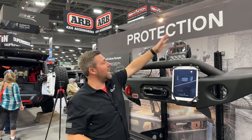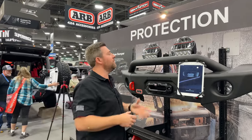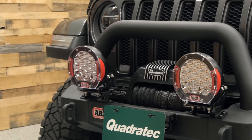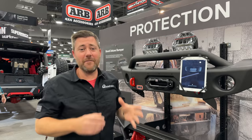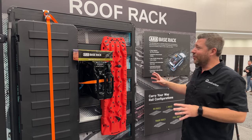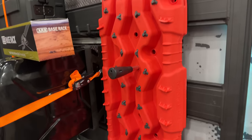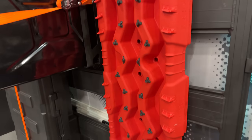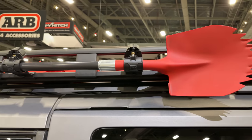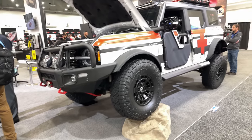They've got a great swept back low profile design similar to the Intensity Solace that we've seen before, with a low center of gravity and a nice heavy duty base to mount the light. Here is ARB's base rack with a ton of different accessories mounted to it. One of the things I really love about the base rack system is that it's a fully welded one piece rack, giving you a very strong platform to bring along virtually anything you need to carry on your Jeep or even your Bronco — because I see a whole line of new Bronco products over here from ARB.